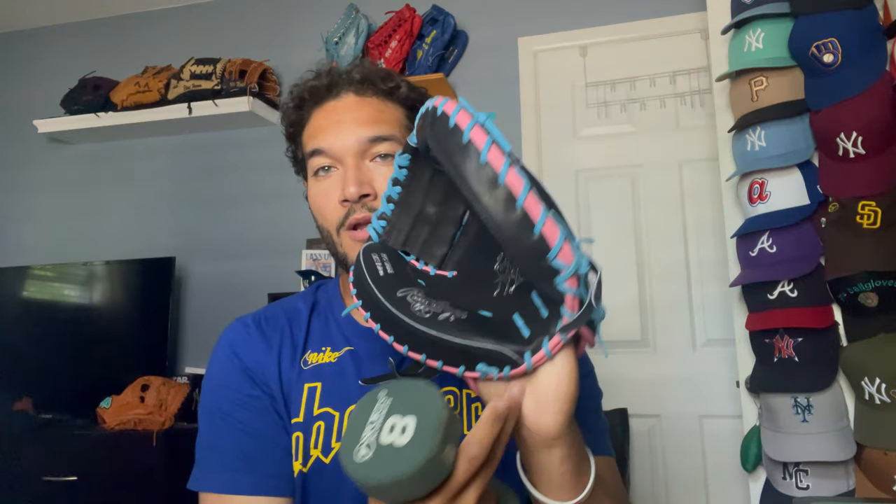To break in this mitt, I'm not going to use a mallet or any conditioner at all. What I'm actually going to do is use this 8-pound weight. If you have a 7-pound, 10-pound, or 5-pound weight, that should work fine. But I'm going to use this 8-pound dumbbell to essentially form a pocket and also break in the pads and break in the heel right here in order to get the perfect form. I wouldn't really consider myself a catcher, but one of my biggest pet peeves is whenever I see a catcher's mitt that's broken in like this.